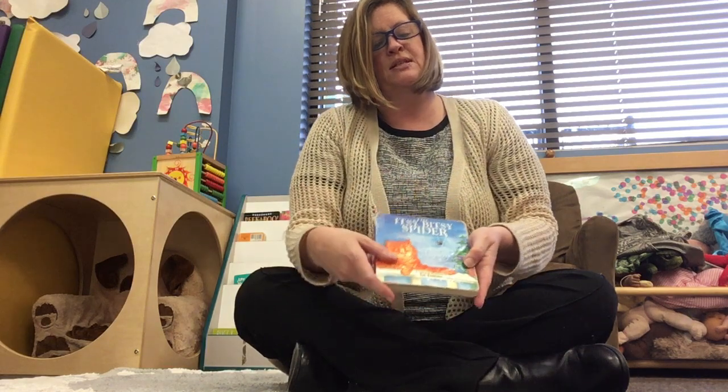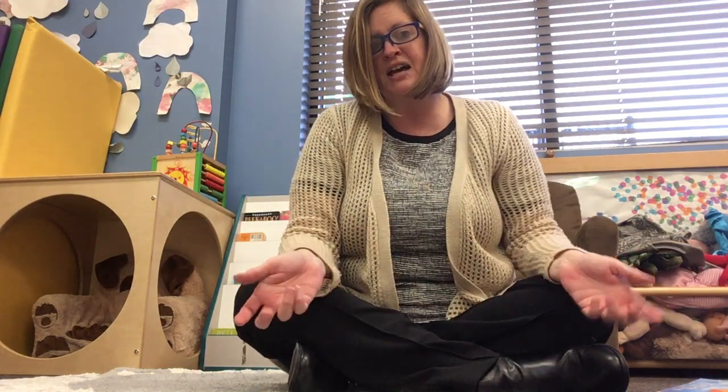Okay, that was the book version. Now we're gonna sing the Itsy-Bitsy Spider song that we do all the time in the classroom. Are you ready?